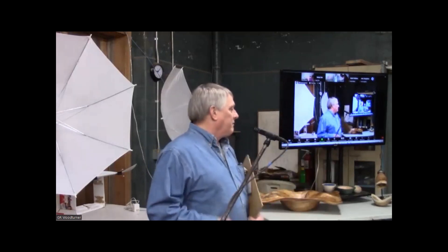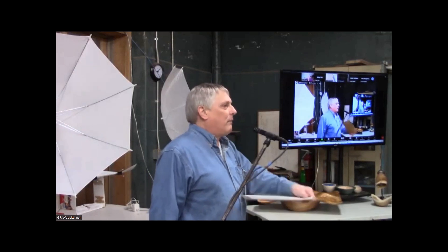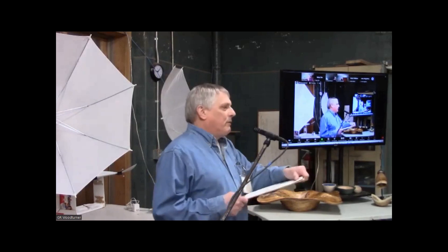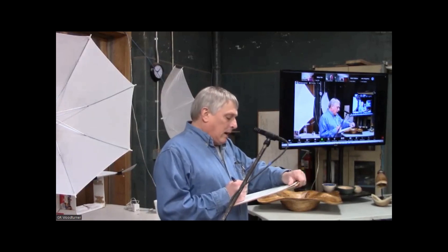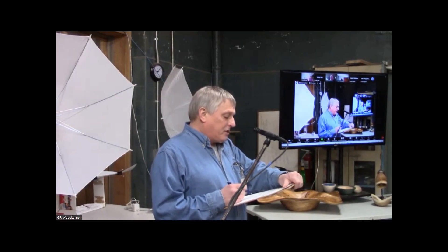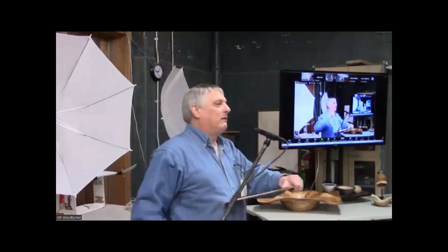We enjoy having someone come out to the shop — it's not an inconvenience. Even if people just want to come and watch, I'm fine with that. Moving on: we did have an election of officers. That's why I'm up here now.